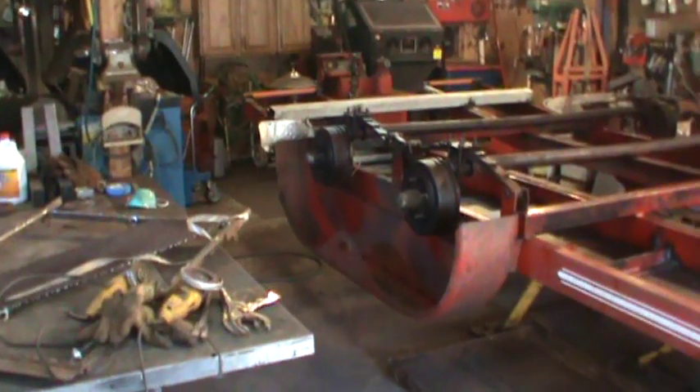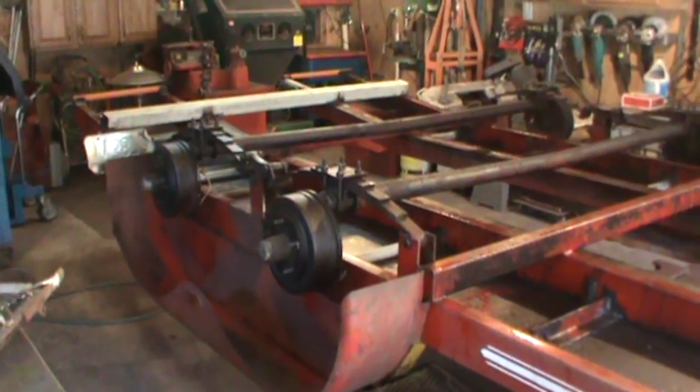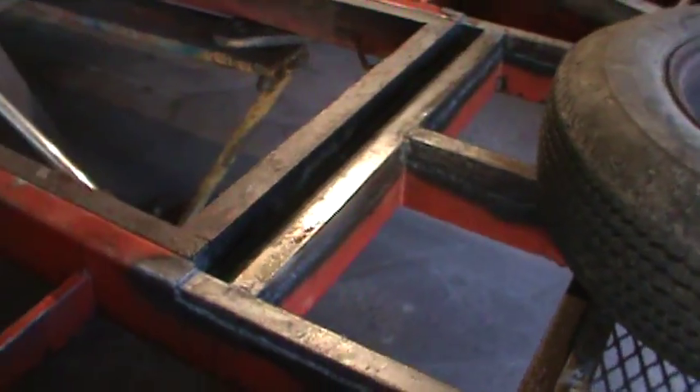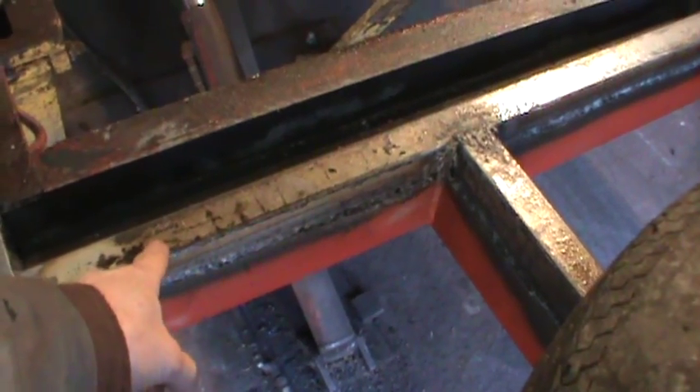Hey guys, still working on the trailer. I got some more work done to it — a little walk-around to show you what we got going on. Most of it is just continuing on with the front. The last video showed the piece that was getting cut out with the plasma cutter.